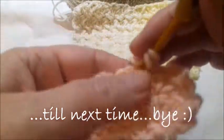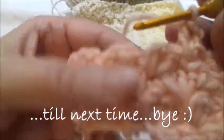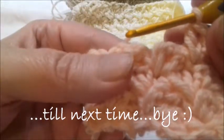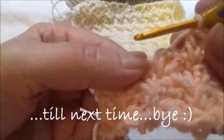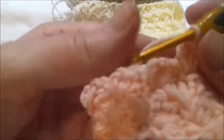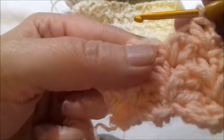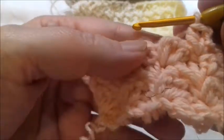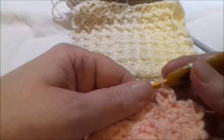And so on and so forth as long as you need. As you can see, it's similar to the tulip stitch and the crab stitch — it's part of the shell stitches family. Thanks for being with me, till next time, bye!